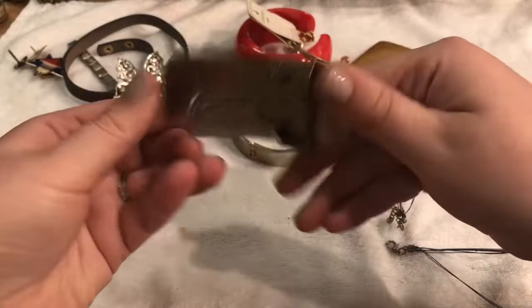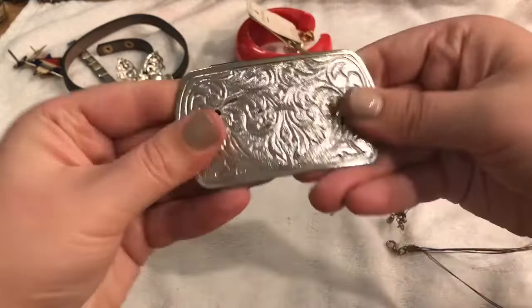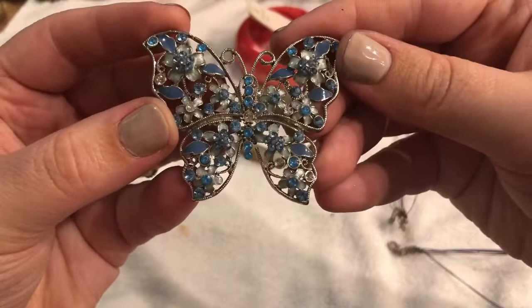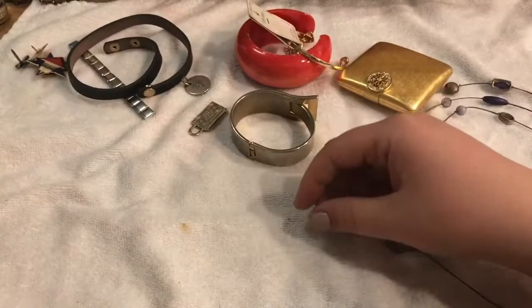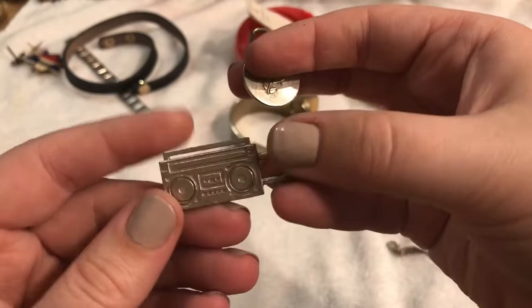Ooh, a belt buckle — it's not very heavy, so I would think it's just some kind of metal alloy. And maybe at one time this was a pendant, but it's missing some of its rhinestones. Maybe we'll find them in the bottom of the box — it's beautiful as well. So this is a rose. Lancôme — it's a perfume. Just kind of odd, maybe it fell off a perfume. This is a charm.